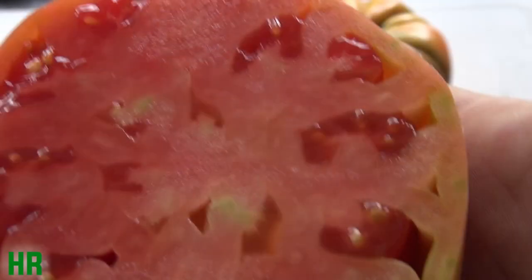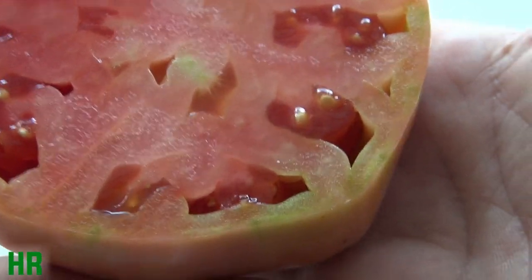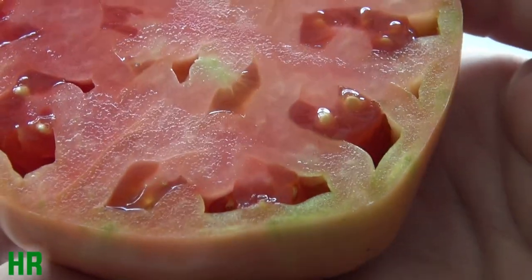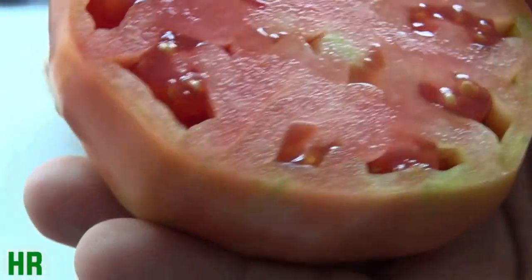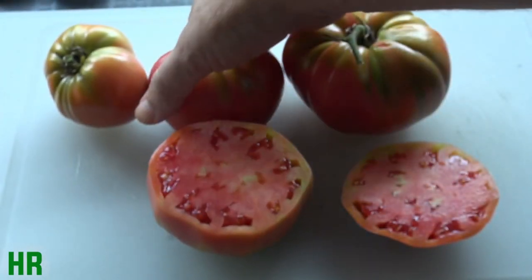I do see detachment of the seeds from the rind — they're not firmly attached — and again, that's probably because I picked the tomato early, and I had to do that. So I'm not going to really downgrade it just because of that. I do have some of these other tomatoes I could slice open. I mean, these are just good.